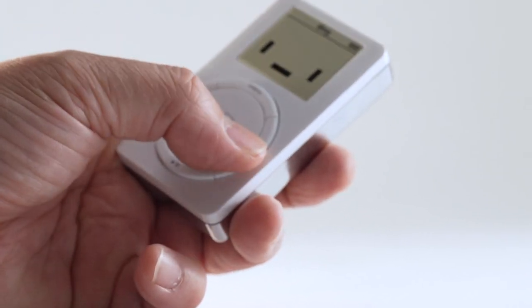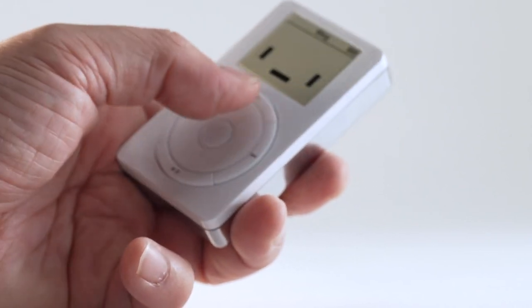All the buttons are clickable, making it the perfect fiddle toy. Pick it up when you're bored or stressed.